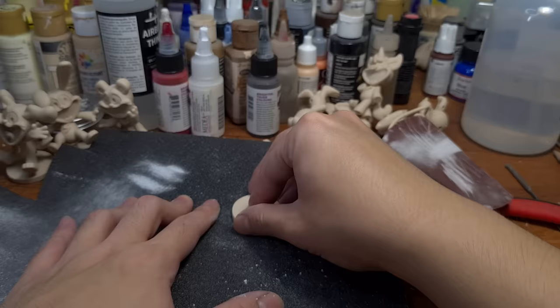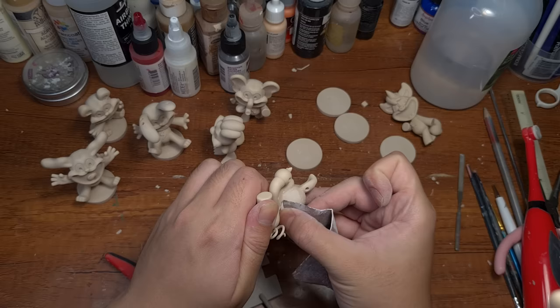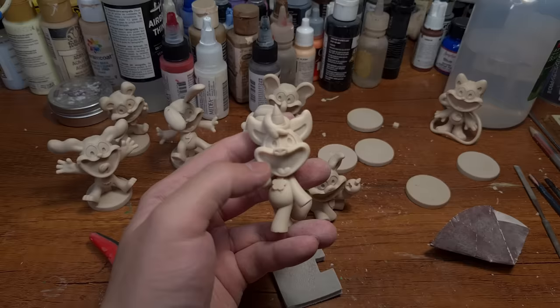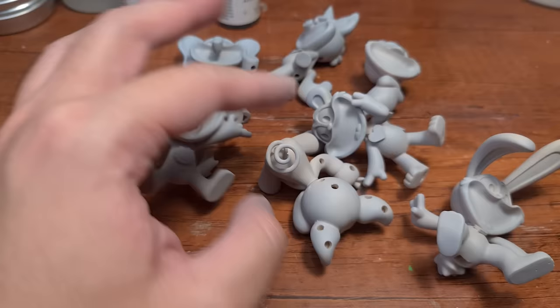Now we can start sanding, and it's really important because it helps remove any flaws on your prints and make them really smooth, so that your paint will lay on perfectly. And one thing I love about sanding is... Wait, huh? What happened? It's all sanded and primed? Wow, I must love sanding so much, I passed out!